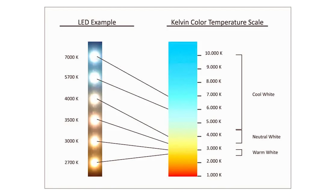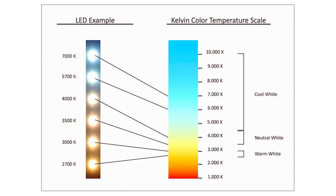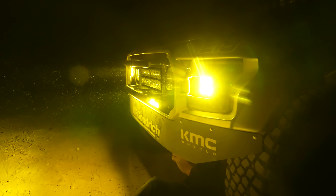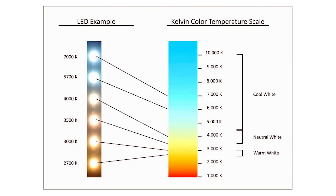Color temperature. We're going to be talking about the Kelvin scale, 1 to 12,000K. If you have lower on the scale, you're going to have your red, orange, and yellow hues. On the upper end, where we're going to have colder light, it's going to be blue, indigo to violet.